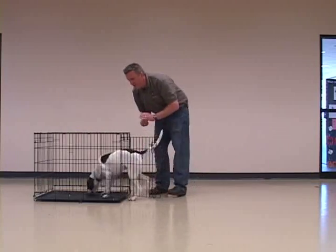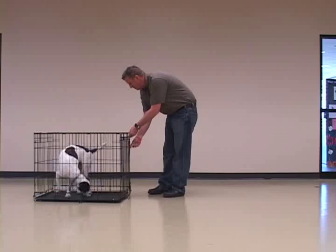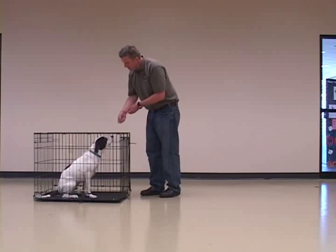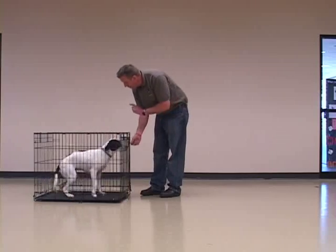Using the door of the crate to block the dog's exit if he tries to bolt out of the crate is helpful too. Be careful your dog doesn't get pinched or frightened if you use the crate door to block him.